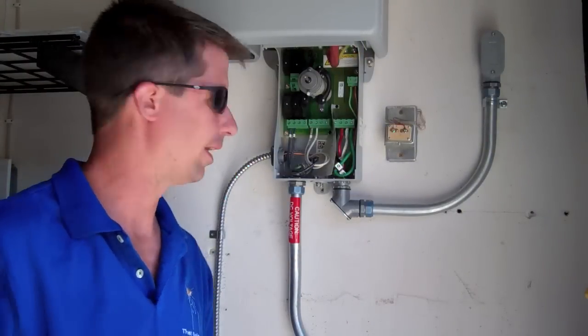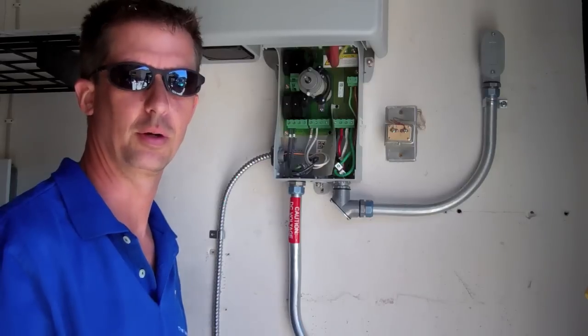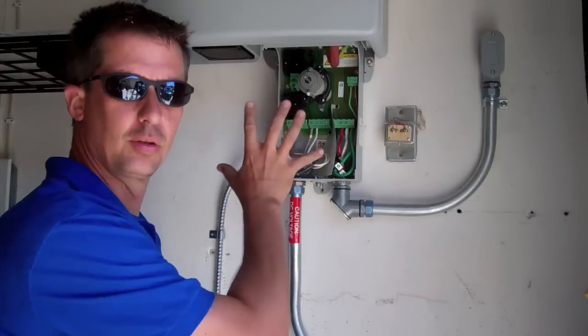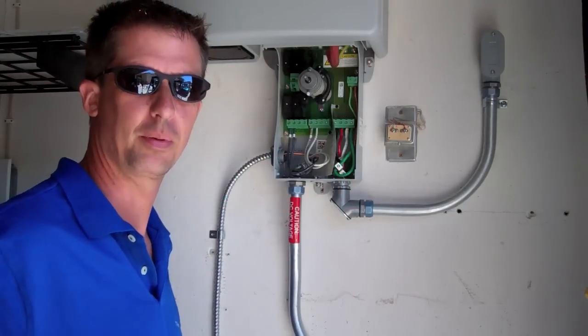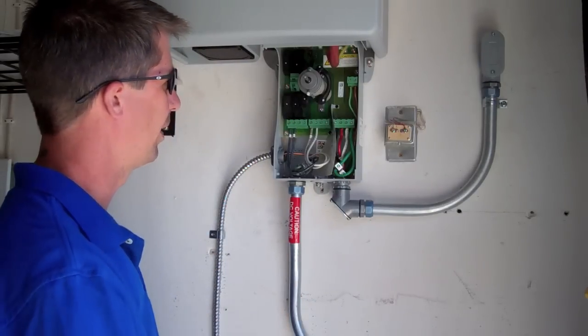Hey guys, it's Jeff Van Dan, The Solar Guy. I'm just about to button up this DC disconnect. I thought it would be a great opportunity to go through a tour of what's going on here. This is an integral DC disconnect from SMA, and it's integral because it just bolts right onto the bottom — it's not a separate unit that has to be mounted somewhere else on the wall with conduit.